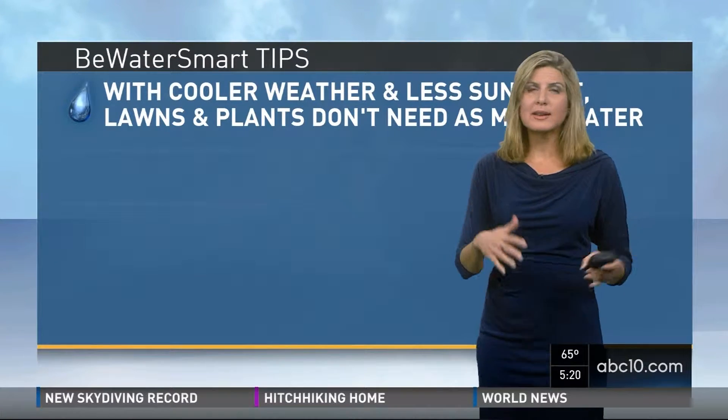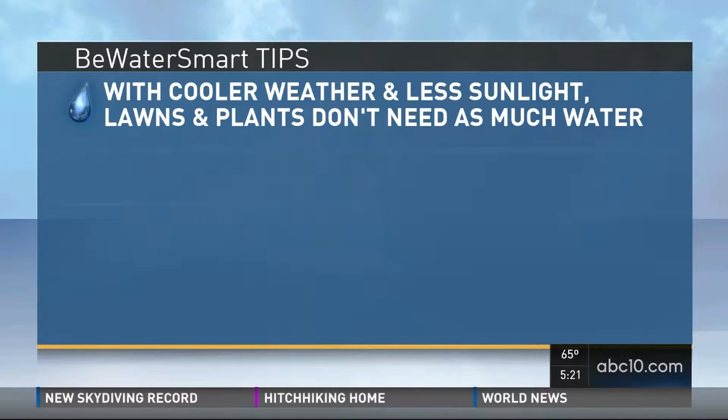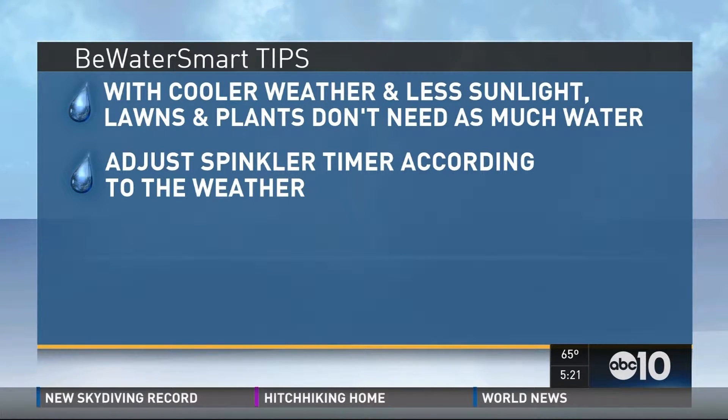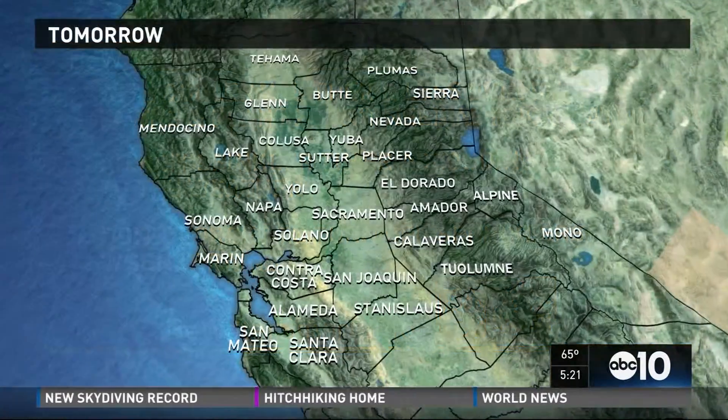Many of us are thinking, oh, this is great — I can take a little break from my sprinklers. That is a good idea. And with fall, you actually don't need those sprinklers on as much. With the cooler weather and less sunlight, lawns and plants don't need as much water. Just adjust those sprinkler timers according to the weather, and don't forget to turn off the sprinkler when it rains, like today.